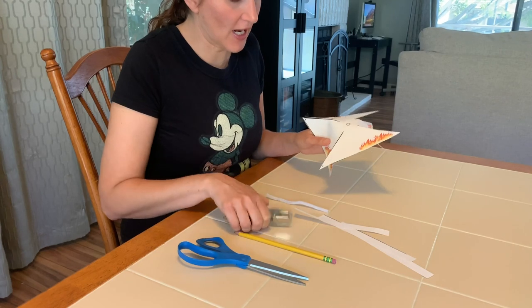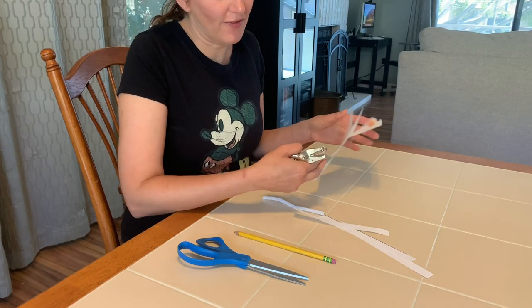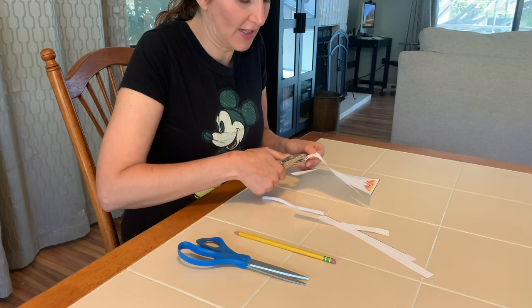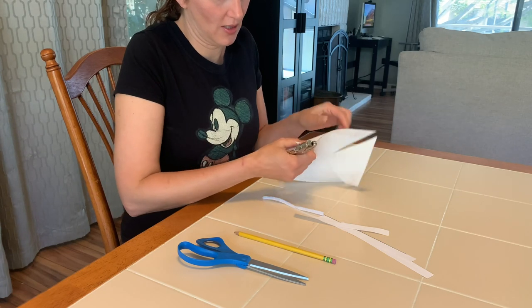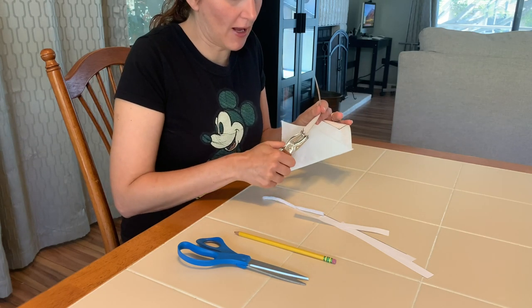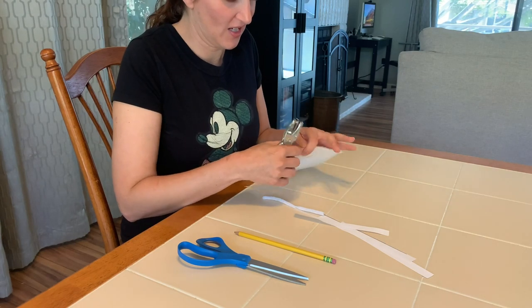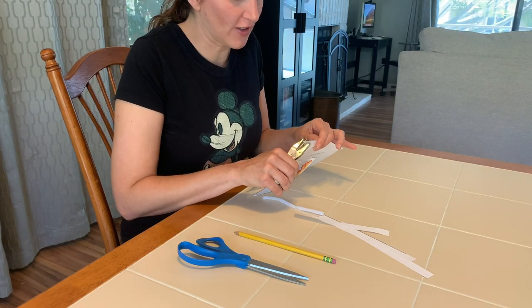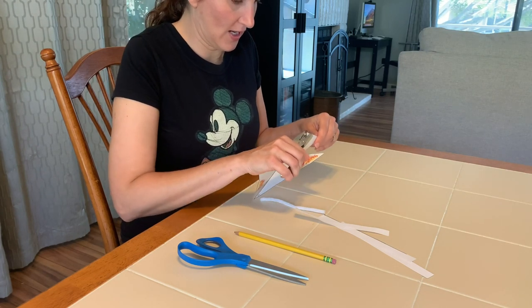Then we're going to take our hole punch and punch out these black circles. Be very careful — you don't want to go all the way to the edge; we want it in the center of the circle. It works better if you have card stock. I don't have card stock, but you can always reinforce your circles with tape — it just might not fly as well.